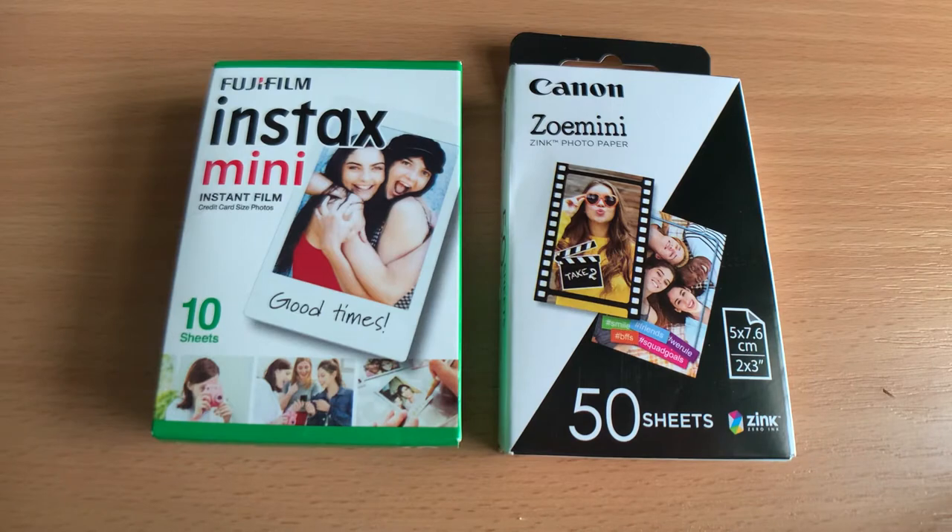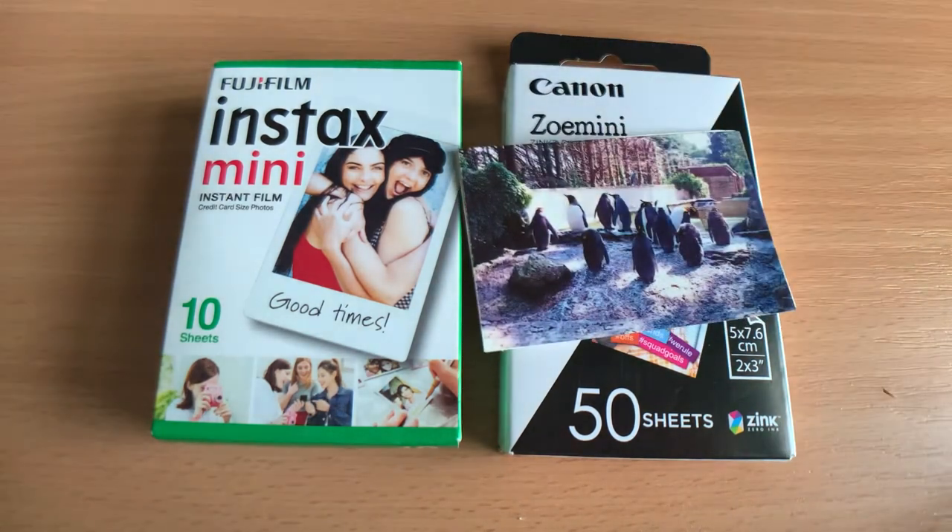Both are used in instant photography and they're both different technologies. Zinc is pretty much paper that has micro crystals embedded, and as it passes through the camera it's heated up. The colours correspond to a certain temperature as the crystals melt, and that produces the image.